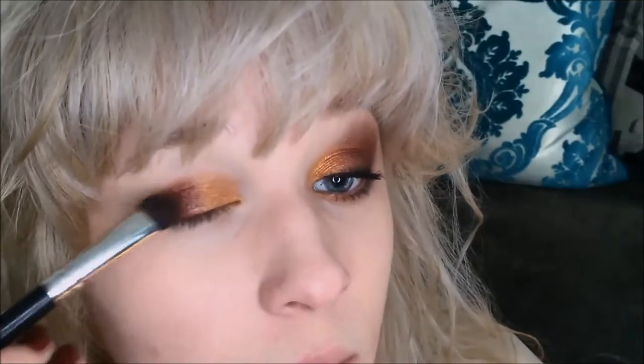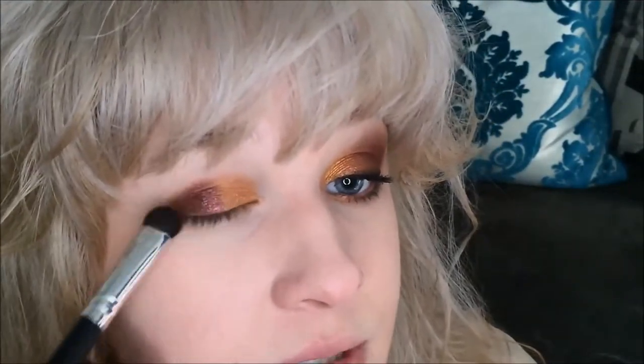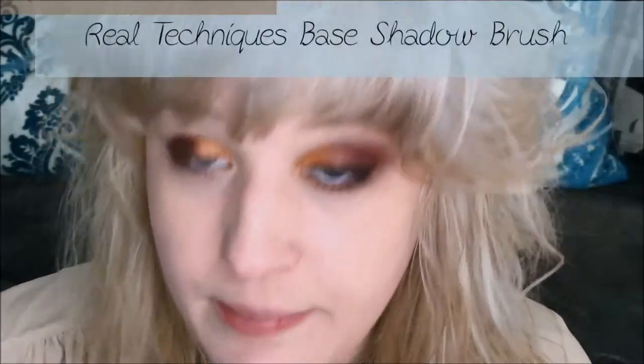Can you see how chapped my lips are? It's absolutely horrible. I live in Texas and it's been jumping hot, cold, hot, cold all week — my lips are so mad at me. Alright, next I'm going to take a Real Techniques Base Shadow Brush.